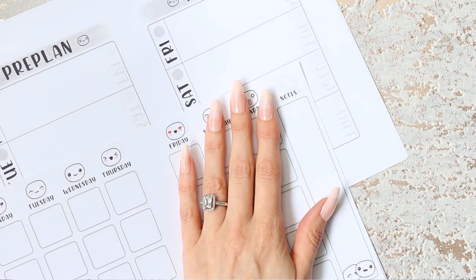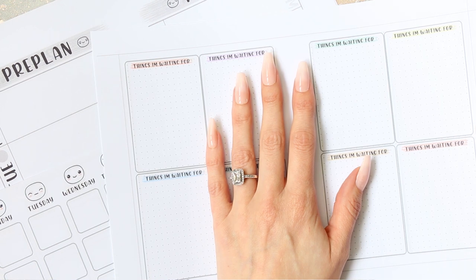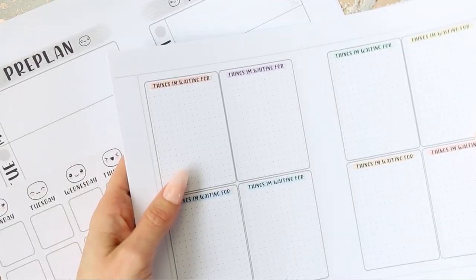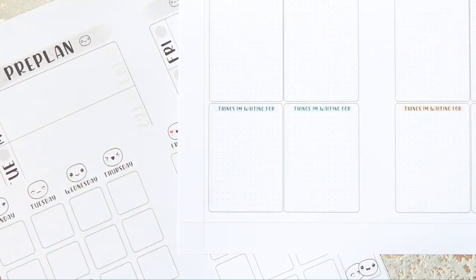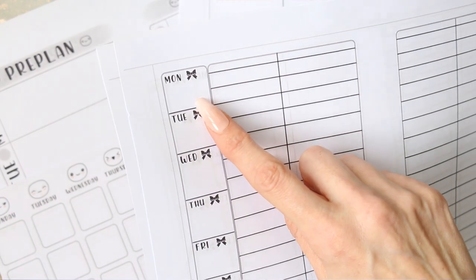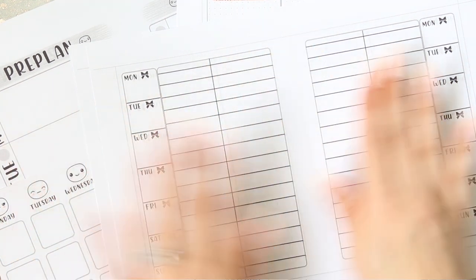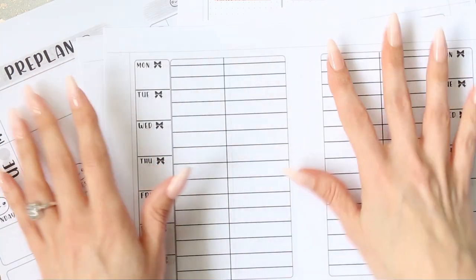The pre-plan section is somewhere I can pre-plan and write down things that are happening before I film my plan-with-me in my Erin Condren. Then I also wanted an area to keep track of things I've bought, because I've gone a bit destash crazy lately on Facebook. So I made boxes that say 'things I am waiting for' with a little dot grid. Because there are four strings in this planner, I came up with a fourth section - a food shop section, where I can write down the meals we'll be having and the ingredients I need to buy.